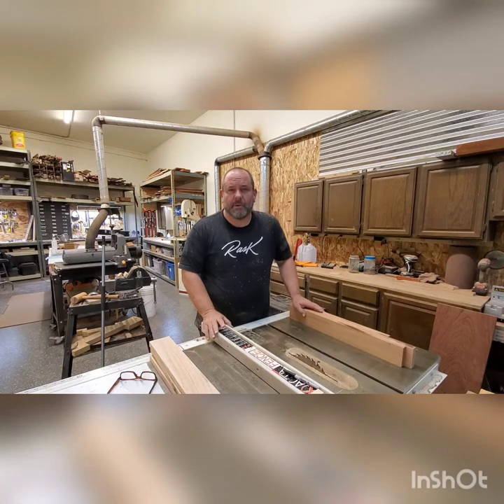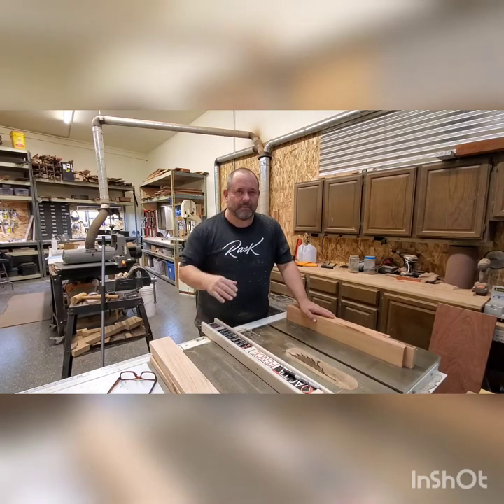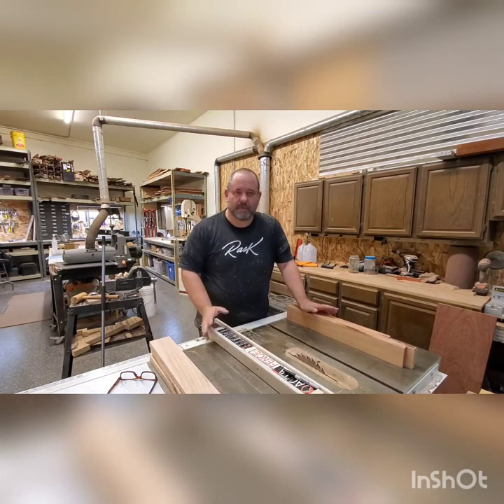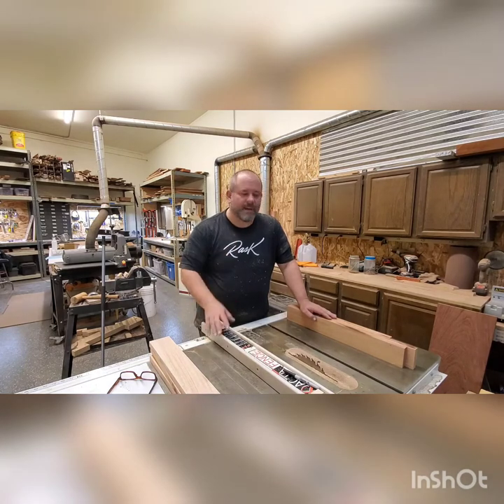Anytime I start a brand new guitar build, that's the very first step I do. I build the neck — I want to glue everything together and I want it to kind of sit while the rest of the guitar is getting put together. That way, if there's any movement in it after I've cut some things up and glued them together, we can address it before we actually finish the final guitar.